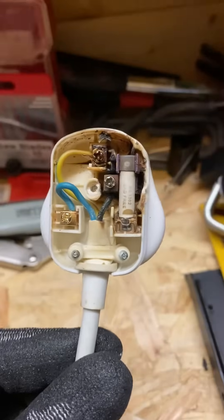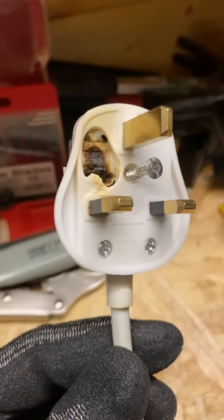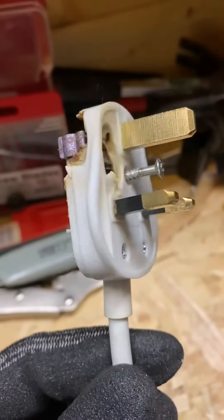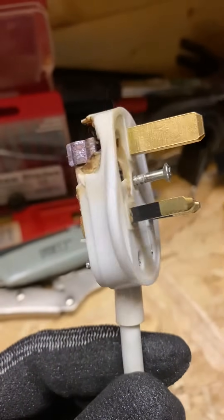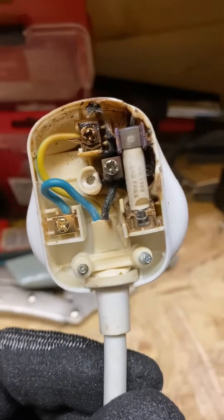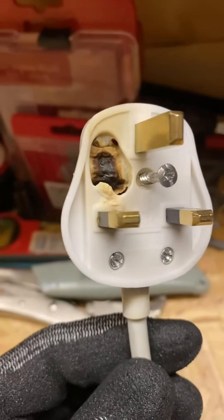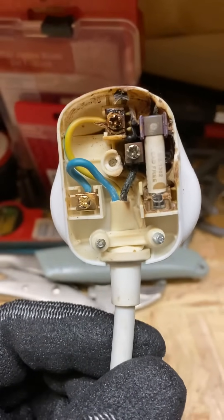Now one possible reason for this is there may have been a fault with the appliance. This particular fault on this plug has probably been left and not noticed for some time, and there's just been a constant build-up of heat either for a couple of days, weeks, or even months. What I would say is, particularly going into the winter now, if these things are left unchecked then they have the real possibility of causing a severe fire.